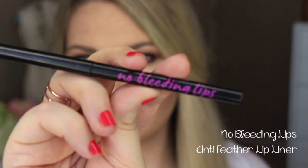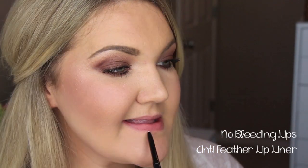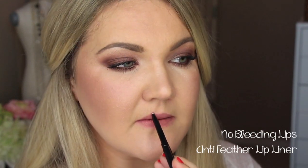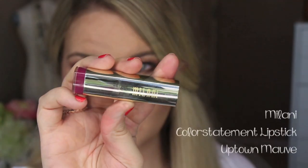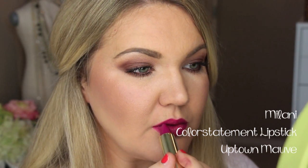For the second lip combination, I'm going to use No Bleeding Lips — this is an anti-feathering lip liner. If you don't want to alter the color of your lip liner but you're still using a dark color and need that barrier so your lipstick doesn't feather, this is a perfect product and it can be found at Sephora. So I'm going in with this Milani Color Statement Lipstick in Uptown Mauve — I love this color, it's beautiful for the fall. So that is the second lip combo.